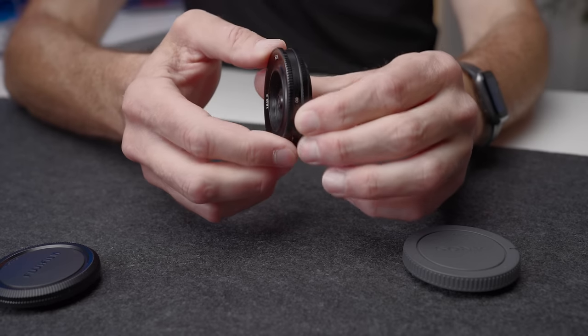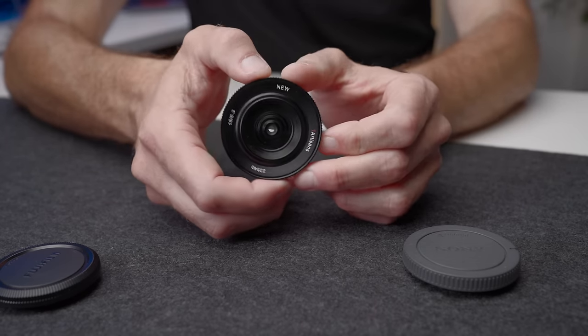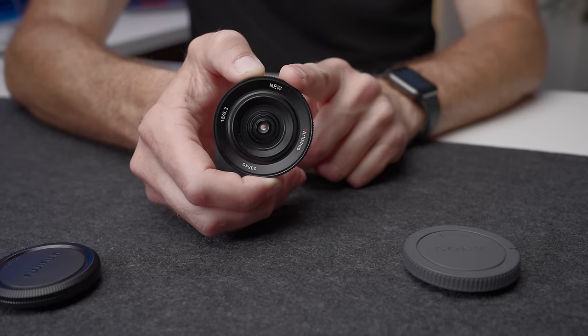Compared to a number of other body cap lenses out there, this lens does have the ability to focus — it has a focus ring, which is nice. That allows you to get a much closer focus than you can with many body cap lenses that don't have the ability to focus. So you've got no aperture control, but you do have a focus control.